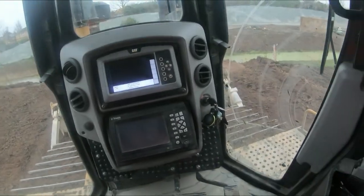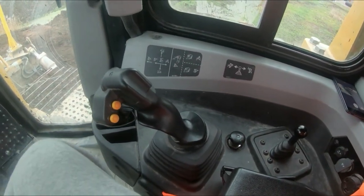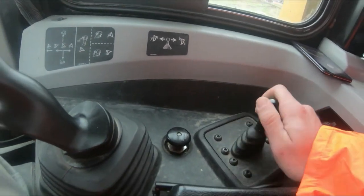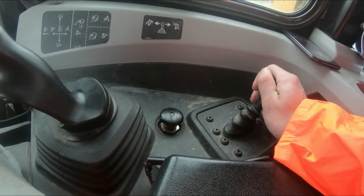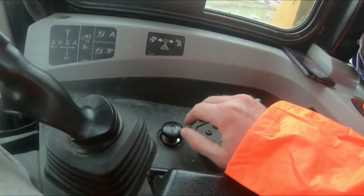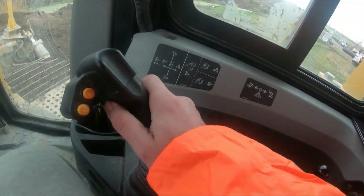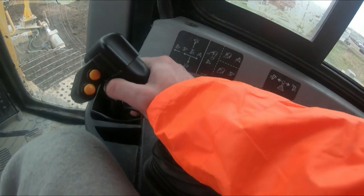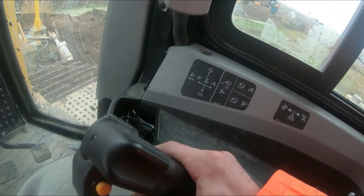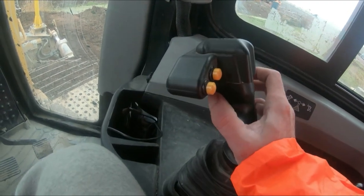First things first, I'm going from the right-hand side to the controls and I walk my way around the cabin. This control here is obviously for if you have a ripper on the back — it allows you to lift the ripper up or lower it into the ground. This button here is your tiller lever: forwards on the blade drops the blade, backwards brings the blade up, left will tilt the blade to your left, and right tilts it to your right.